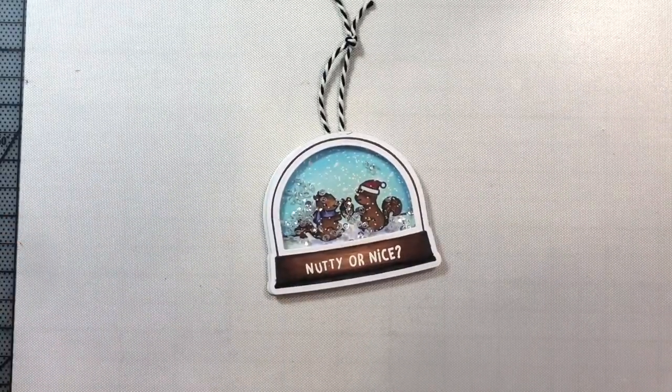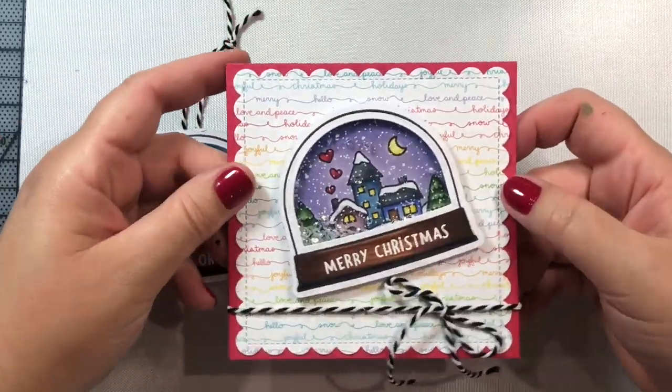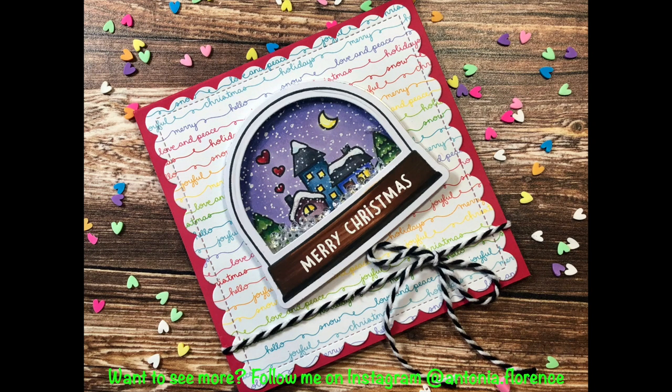Here's another example I made, this time attached to a card base — a square card base. I'm using one of the scalloped edge dies from Lawn Fawn, and the Christmas Rainbow pattern paper released last year is behind it. I put a little piece of black and white twine there. The stamp set for the inside of the snow globe is the Winter Village stamp set released last year. I just love that cozy little scene it creates.